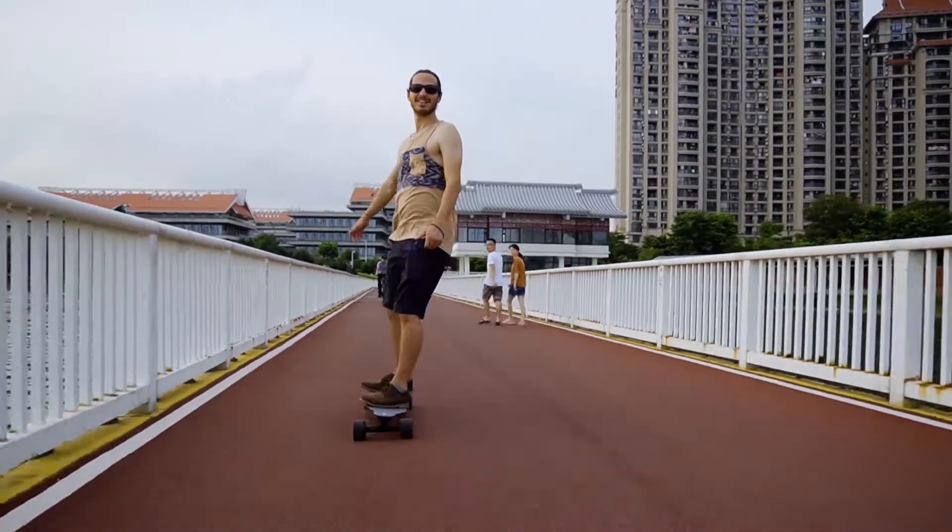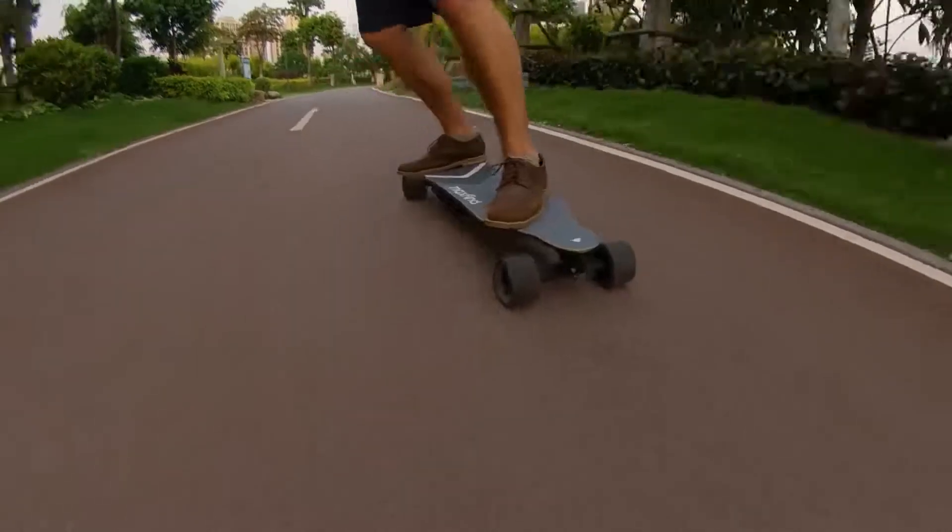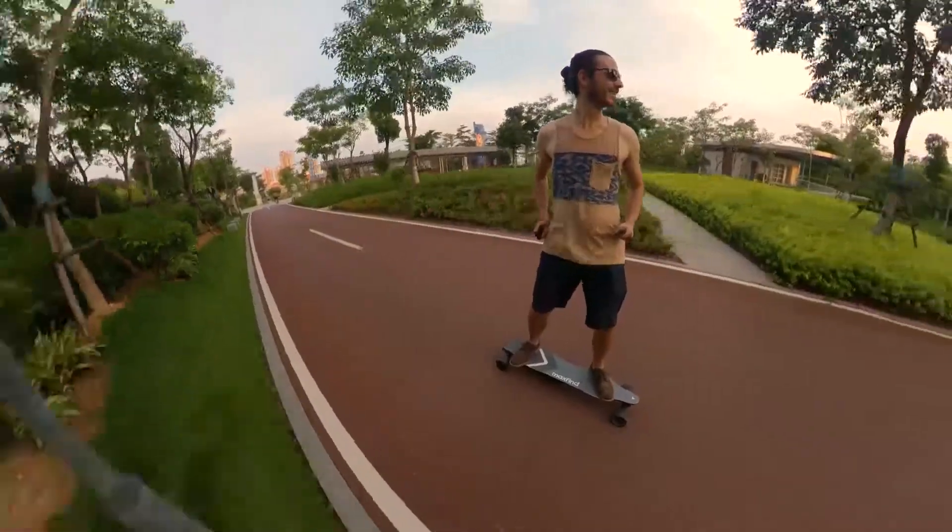If you're a beginner, it's very easy to ride because you have a flexi deck — it's quite comfortable to use. If you are like an expert, advanced electric skateboard rider — I'm definitely an expert — this board works great for you too.